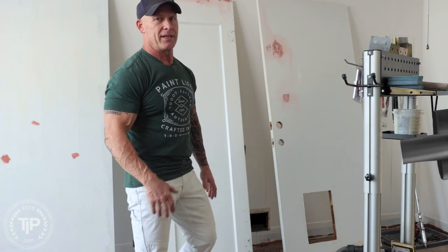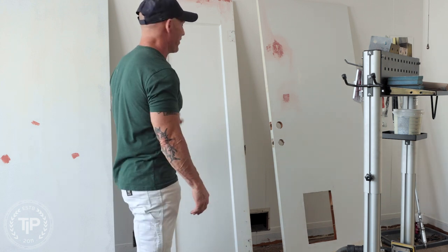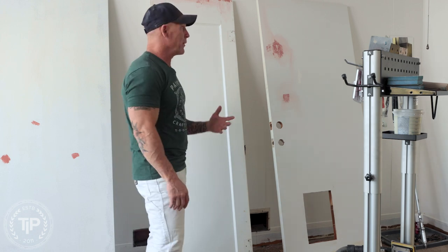This is Christy Idaho Painter here on PaintLife TV. Today I'm going to be answering a question about the Bondo. I'm working in this 1950s renovation. We're doing a lot of sanding, doing a lot of spackling, and doing a lot of Bondoing.